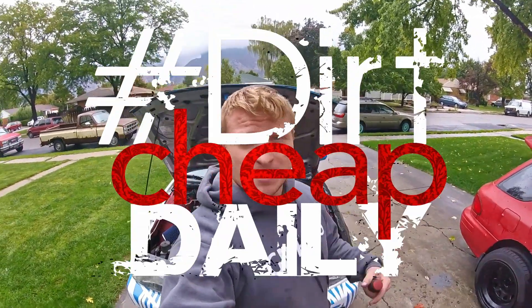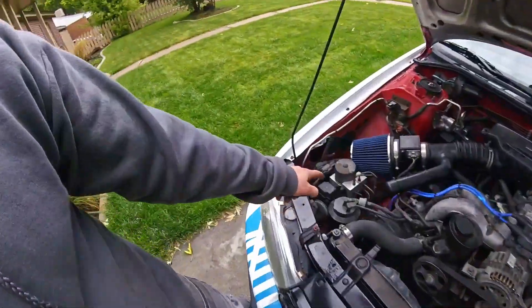Welcome to another episode of Dirt Sheep Daily. On this episode we are going to do an ABS delete.